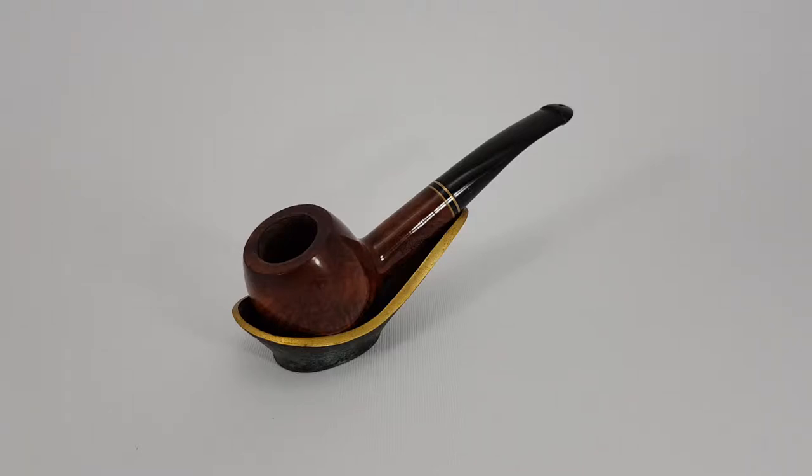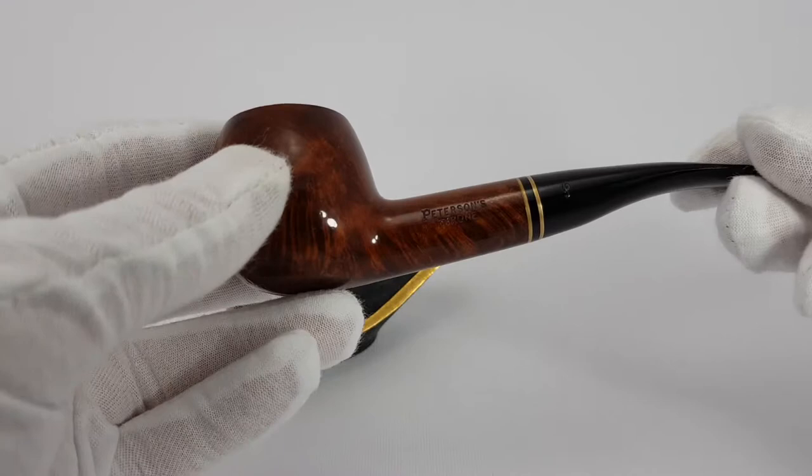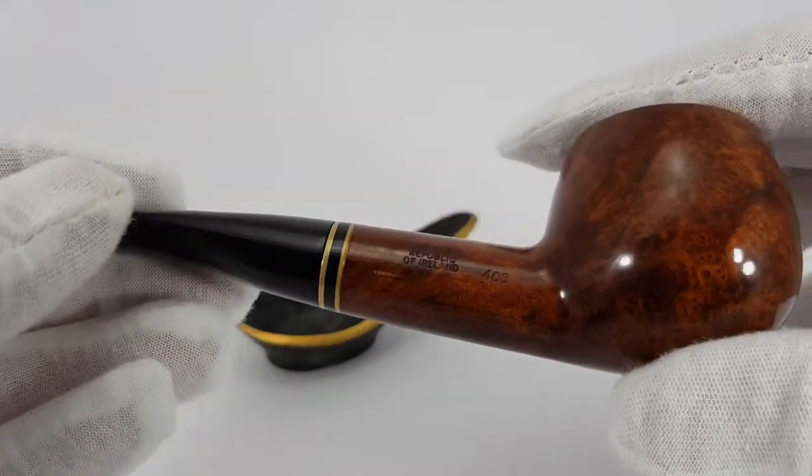Welcome. This is the presentation of a very nice Peterson that is currently active on my eBay store. This is a Peterson Styron series pipe, Peterson Styron shape 408.